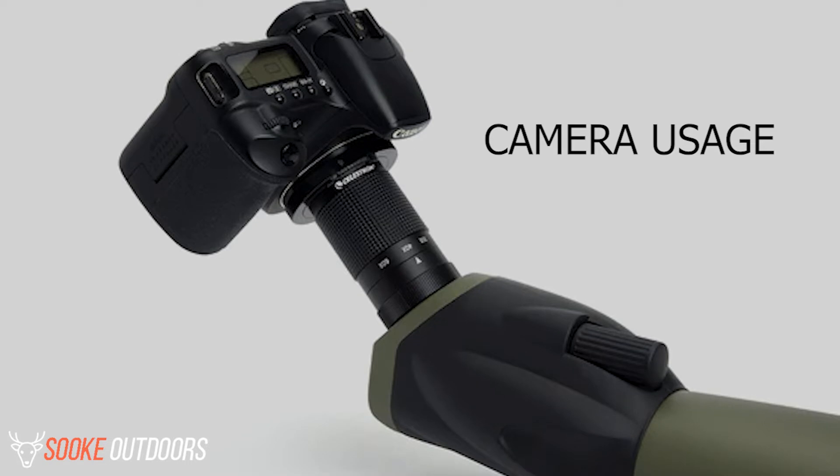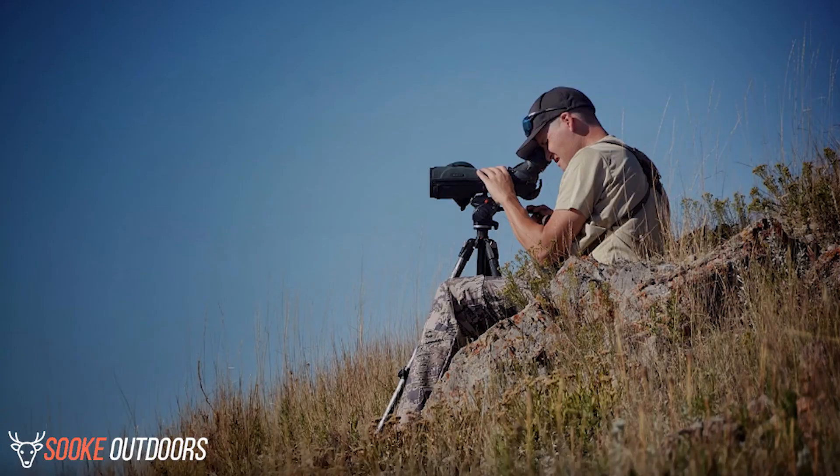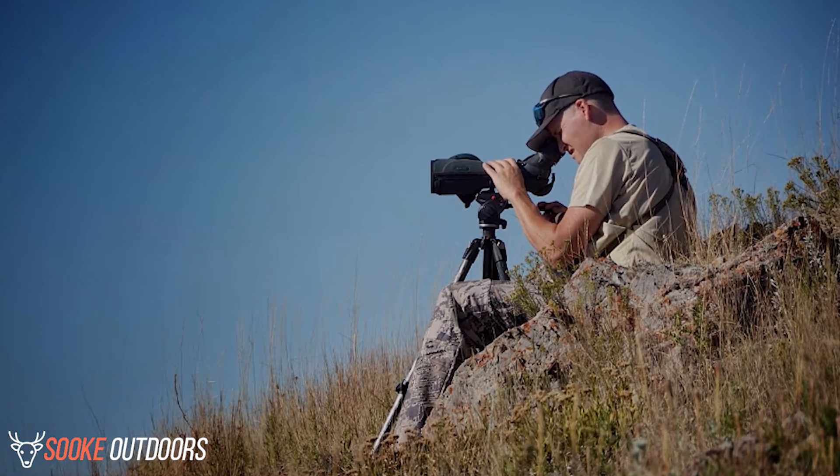Camera usage: you can use your mirrorless or DSLR camera and attach it to the scope using the T-ring. Now you can get excellent pictures or videos at longer ranges thanks to this remarkable feature.